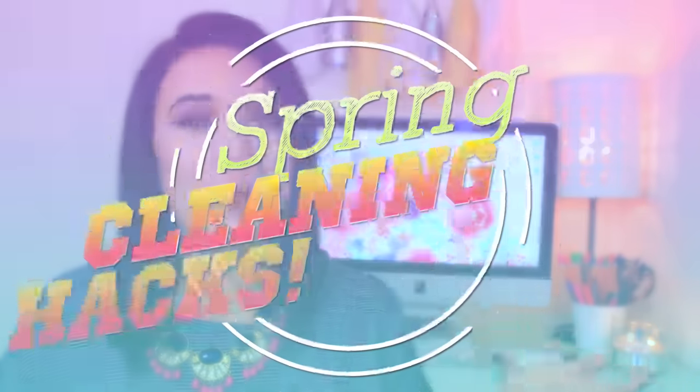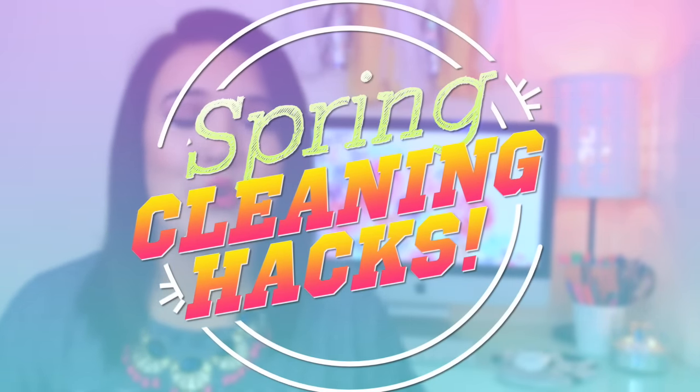Today I'm going to be filming a spring cleaning hack video for you guys. This is also a collab with the fabulous Miss Michaela G here on YouTube. She's amazing, her videos are amazing and you guys are definitely going to love her. Make sure that you check out her video which is some DIY spring room decor — I will have that linked on the screen and down below.